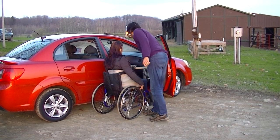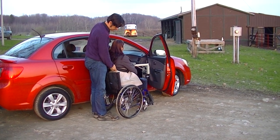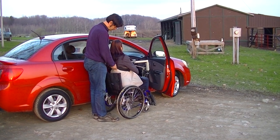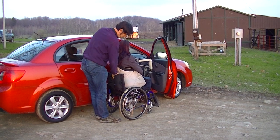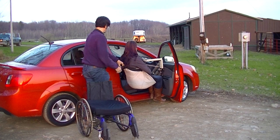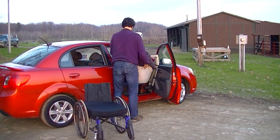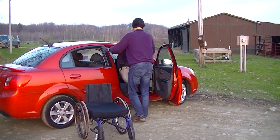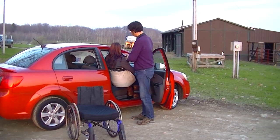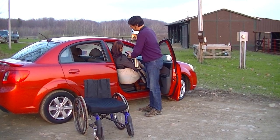Once we're connected, grab the power pendant. Once we're up and off the wheelchair, move the chair out of the way. We'll guide the user straight into the vehicle, going right over to this position so that the head is right next to the roof line.